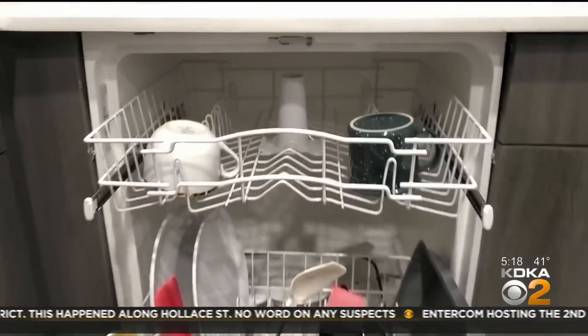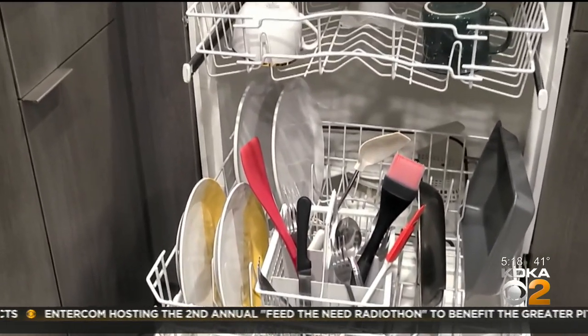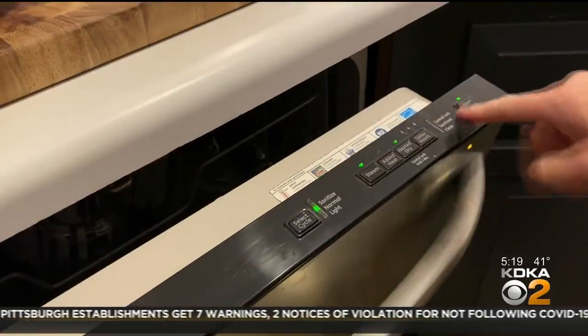On the bottom rack, Wachloski says it doesn't matter which direction the plates face as long as they're separated. You want things with cooked-on or baked-on food to have those in the middle, face down, so that the spray arm below can really get at those to get everything that's cooked on off of them. And mix up the silverware — that helps to prevent nesting and prevent them from clinging together and making sure they get adequately washed.